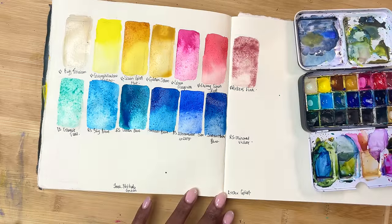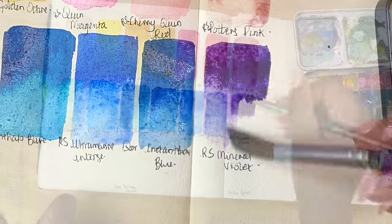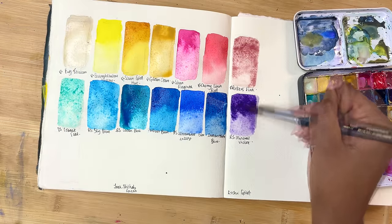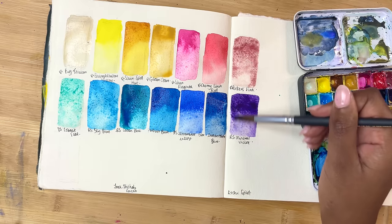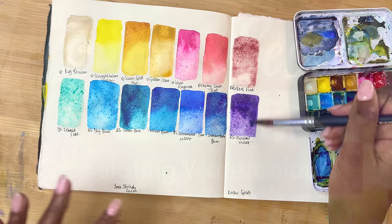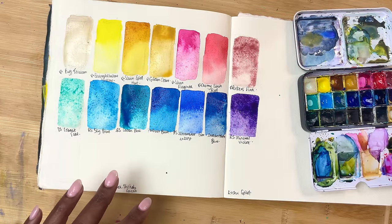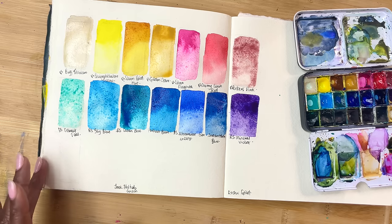Then I have Roman Schmoll's Mineral Violet. This is one of those colours that is absolutely beautiful but I don't tend to use quite as much. But when I swatch it, I can't let it go — so this may end up in 2024's palette as is. It does granulate. The reason I sometimes think I could let it go is that in theory I could mix it myself — it's very much a convenience colour. I've made a video on how to make your own granulating colours and I did recreate this. Both Daniel Smith and Roman Schmoll use the same pigment, so it's definitely a convenience mix you can make on your own.